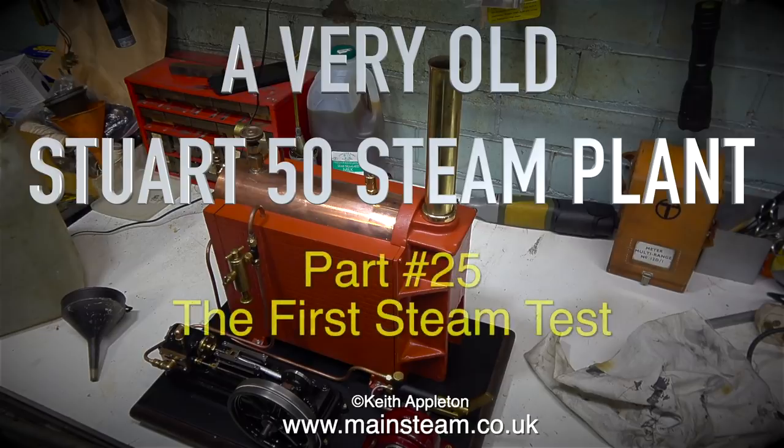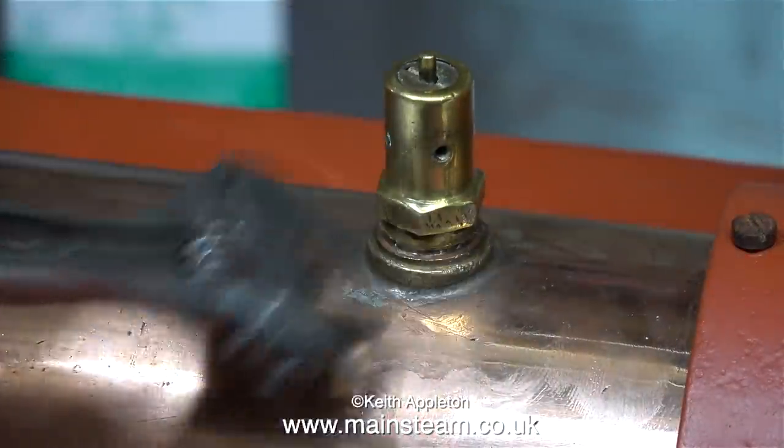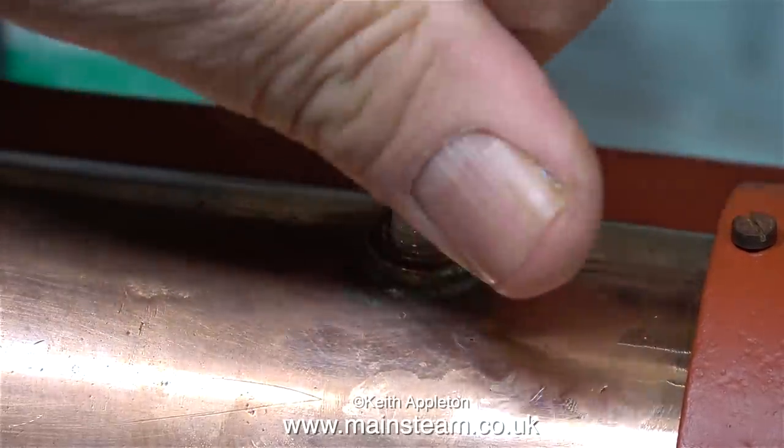This is a very old Stuart S50 steam plant, part 25 — the first steam test. The purpose of this initial steam test is to find out a couple of things: one, how the casing reacts to the heat, and two, what's going to happen when I block off the chimney.